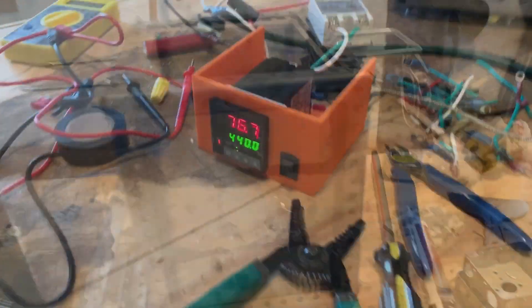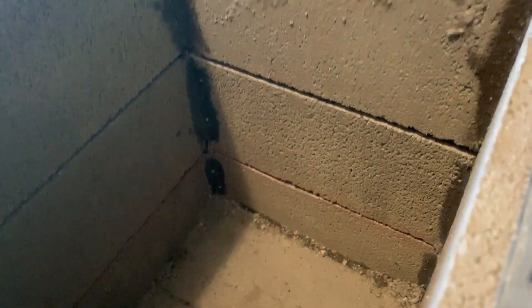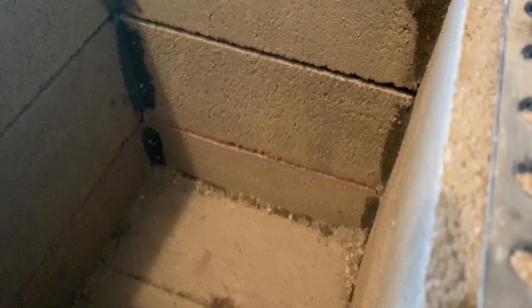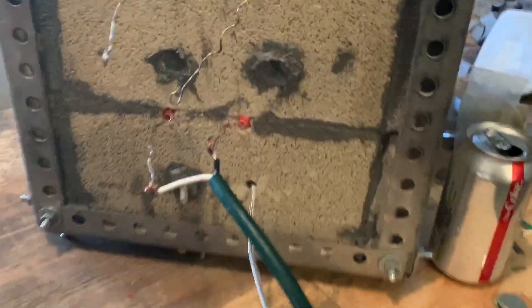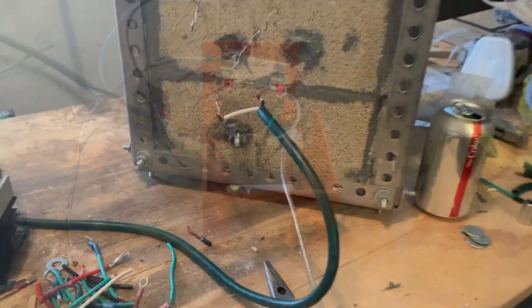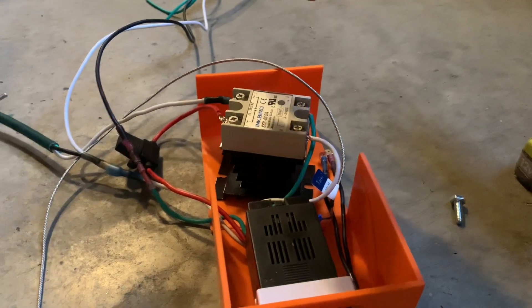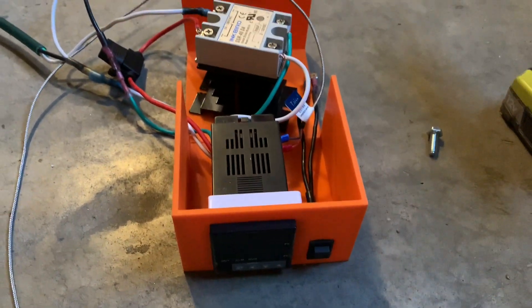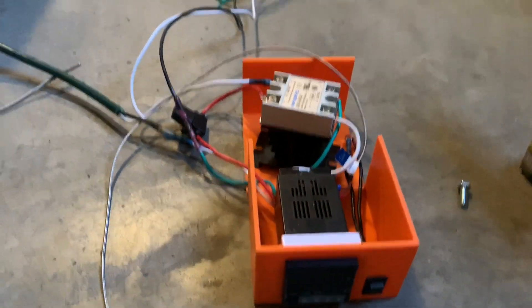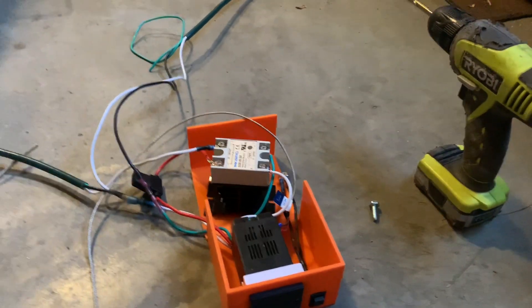I just turned it on — I'm smelling burning, which can be good or bad, but if you look down there the coils are heating up. Oh — it's red! That's real red. At the moment this thing is very messy as far as wires go, so I'm just going to try to clean it up and not mess anything up.